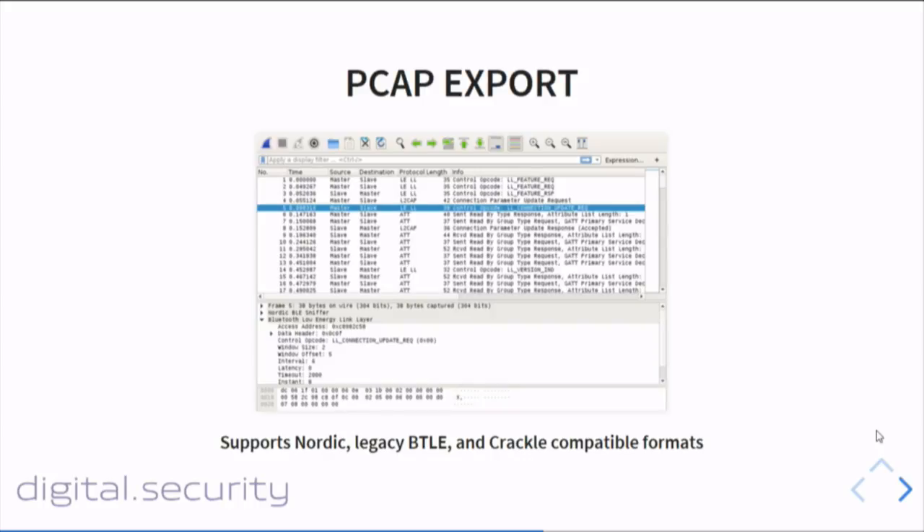Beetlejack also supports pcap export, as you'd expect from this kind of tool. It also supports the specific pcap format compatible with Crackle — a tool designed by Mike Ryan to break encryption keys when pairing is used between two BLE devices. This is useful if you want to break encryption keys or pairing codes.